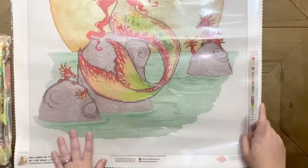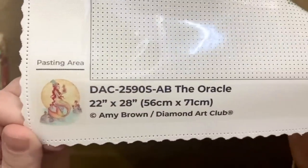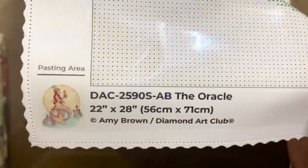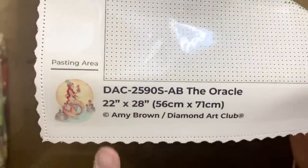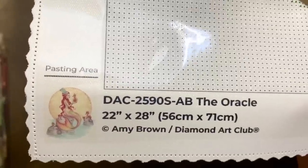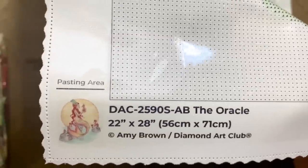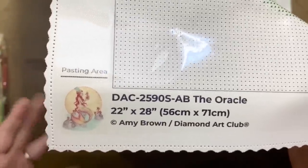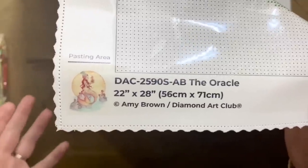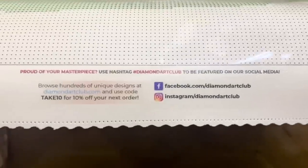On the top left we have a legend with all our symbols, same thing on the bottom right. The bottom left has the thumbnail of the original artwork as well as all the info about the kit — size and artist. I always point out the copyright symbol here, which means that Amy Brown has both given her permission for the use of her artwork by Diamond Art Club and is also being compensated for it. It's super important to me to support companies that are supporting artists, and Diamond Art Club is one of those companies.